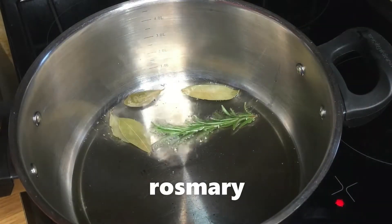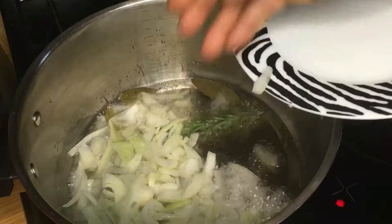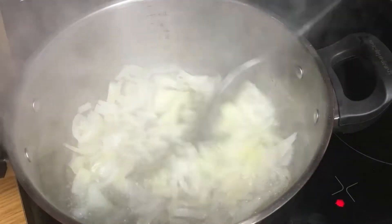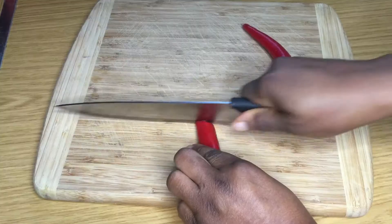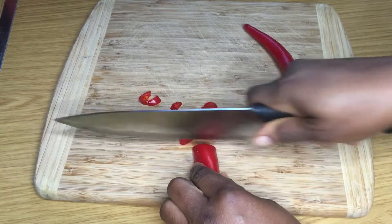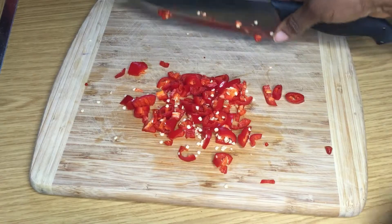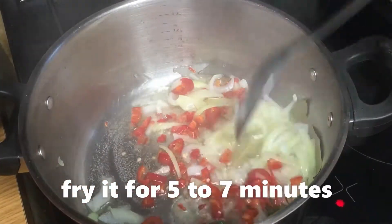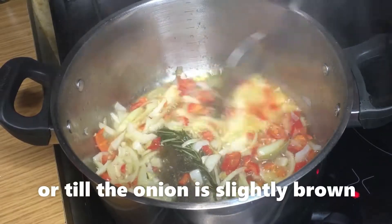I have my vegetable oil in my pot and I've added my bay leaf and rosemary. Then I'm going to put my onion into the hot oil and give it a quick stir. I'm going to gradually fry this onion for about eight minutes because I want all the flavors from the onion, bay leaf, and rosemary to leak into the oil. I'll also chop my red pepper and red chili and add them into the pot, continuing to fry until the onion is slightly brown.